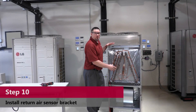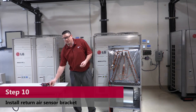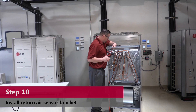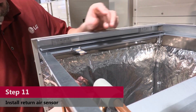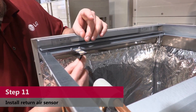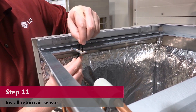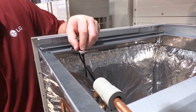Now that we have our coil installed, we're going to install our return air sensor bracket. That's two holes on the bracket and two holes on top of the unit — just line up your holes and attach your screws. To install the return air sensor, take the all-black wire, grab it and pull it into the closest side of the cabinet, through one hole and down through the other. Then make sure you pull your wires back down by your fan.